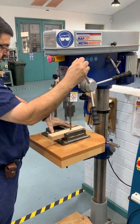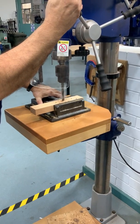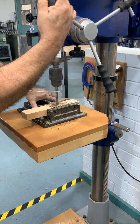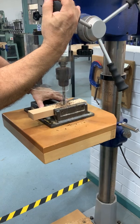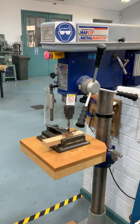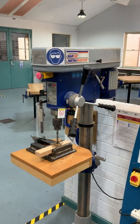Sir's got his safety specs on. He's going in and out a little bit. Unfortunately that little bit of smoke is probably because the speed's a little too slow, so sir can ease up his drilling, and also the drill bit might need sharpening a little bit. Basically what he's doing is going in and out to relieve the drill bit of the waste material.